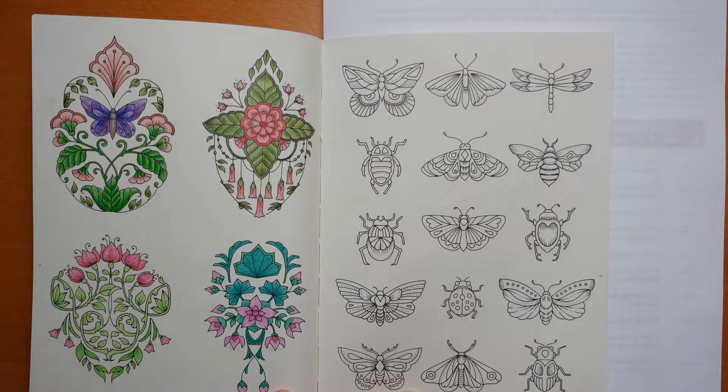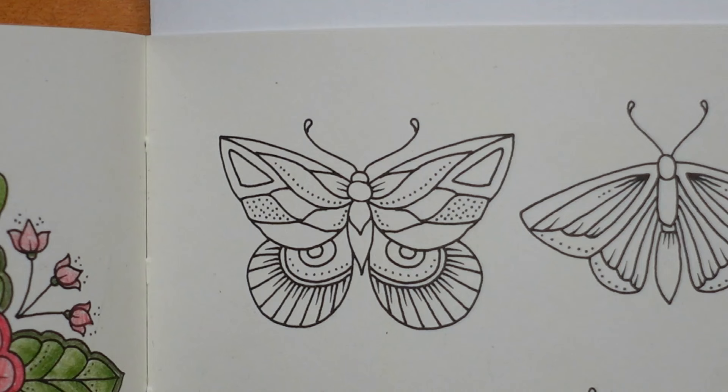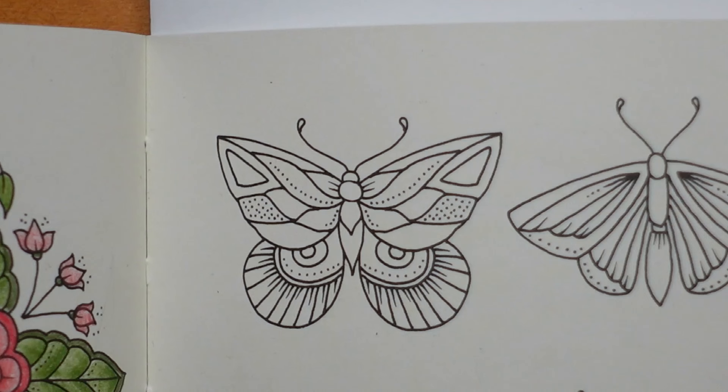I'm going to make it into a long series doing each one at a time and I've decided to use my Polychromos pencils. I know I've been using them a lot lately but they really are very good for this book and I just find that because of the small detail they are really useful.